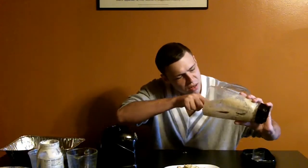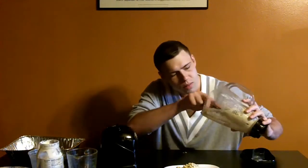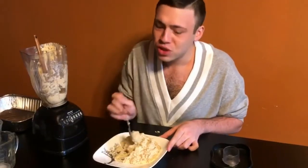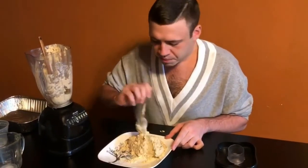Oh my god, this was brilliant. I really hope they taste good. Like I said before, I did warm up the french fries a little bit before we did this so it's not ice cold. I'm so excited right now. It's good — it is good! This is probably so fattening though, since it was made with french fries.